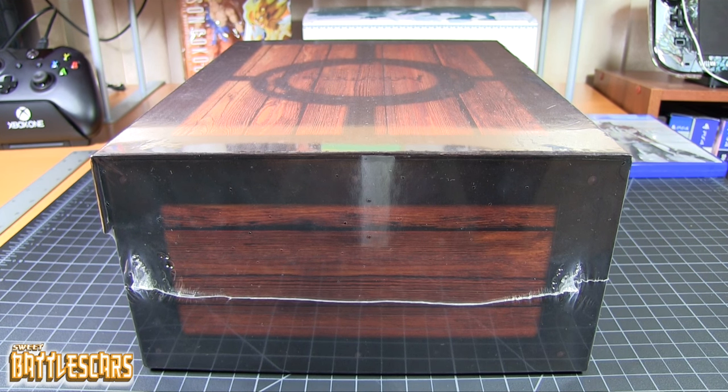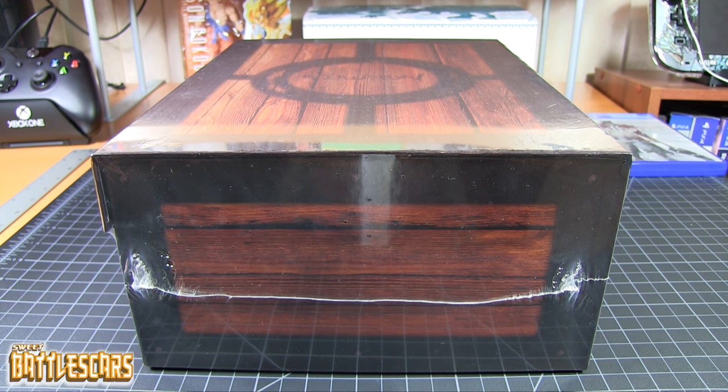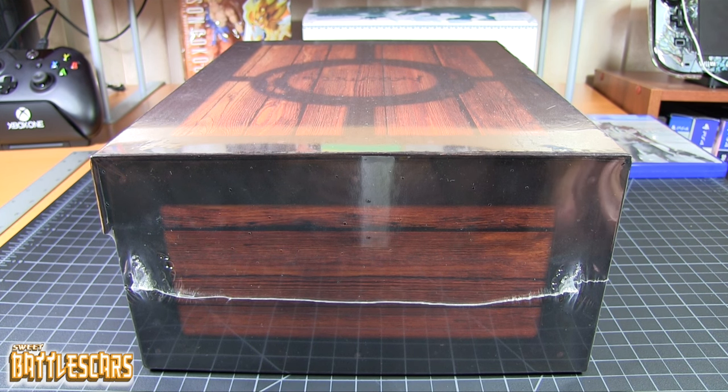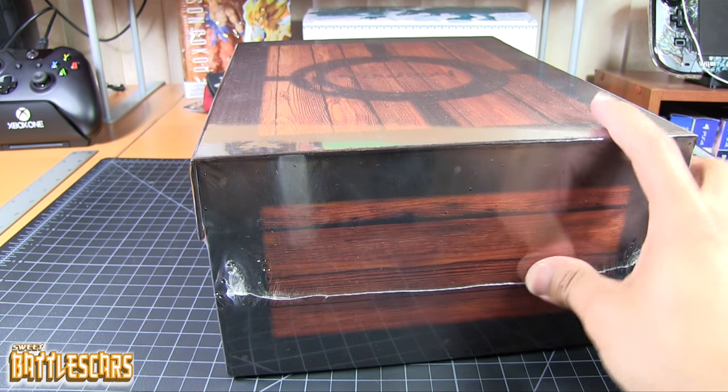Welcome back everyone. SweetBattlescares here and I am back with another unboxing video. Today we're going to look at the Dark Souls 3 Prima Official Game Guide, Estus Flask Edition. This was released alongside Dark Souls 3 on April 12, 2016, and this is the Estus Flask Edition right here in this nice little box.